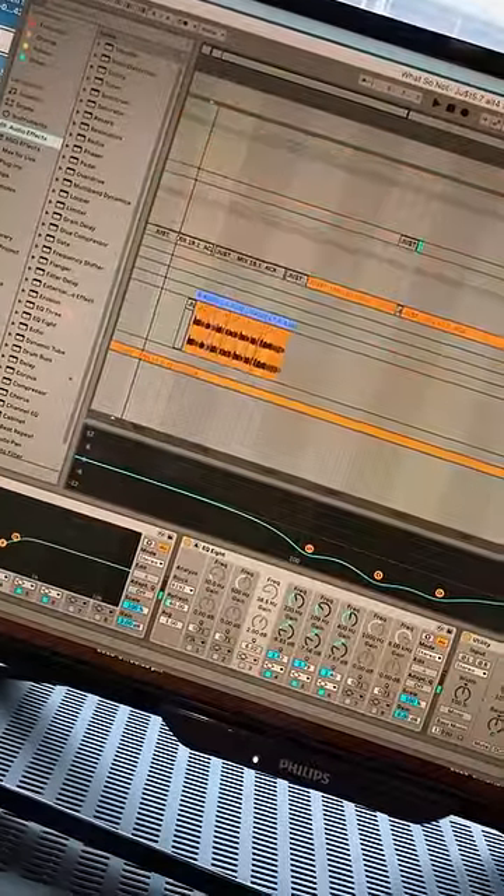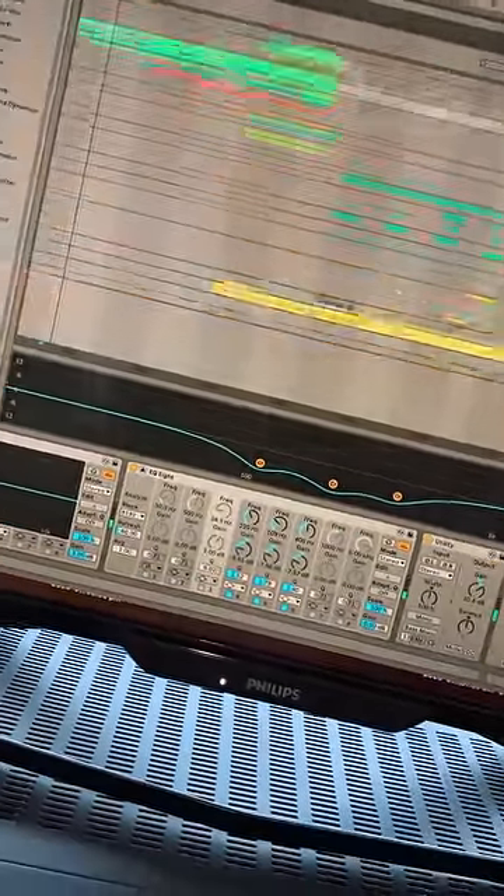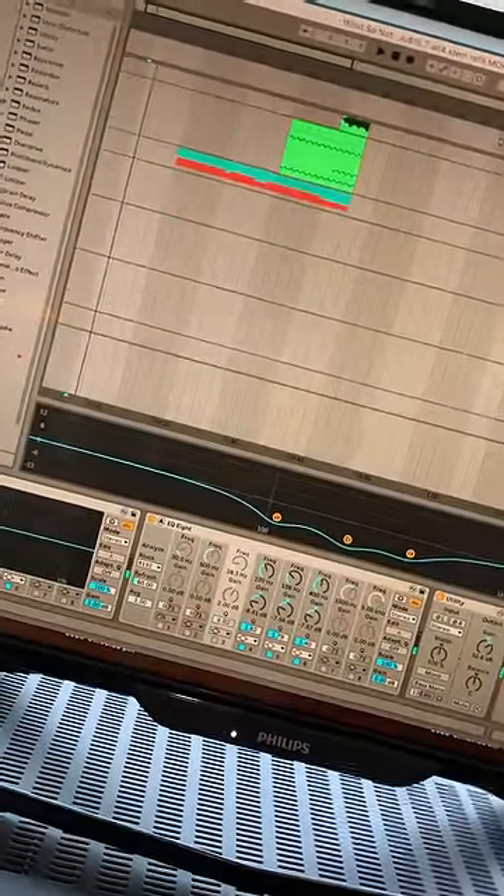Today I wanted to show you some of the stuff I've been working on. I got the acapella for Run The Jewels, just featuring Pharrell and Zach from Rage Against the Machine, and I've been working on this remix. The whole song kind of started from this Voyager bass synth here.